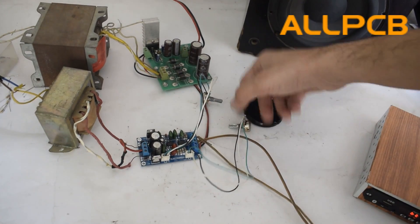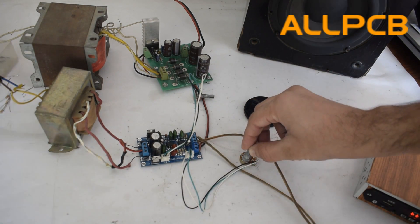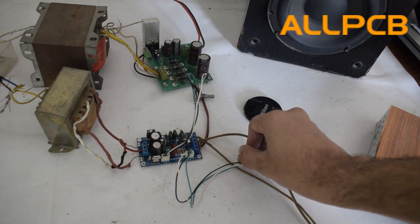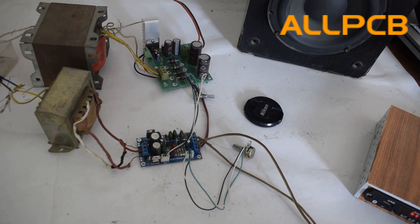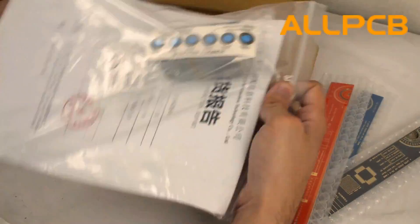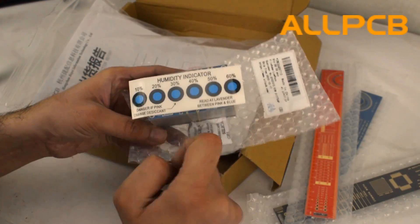Today we are going to create a frequency controlled low-pass filter based on a dual combination of NE5532 operational amplifiers. I ordered these PCBs from allpcb.com — AllPCB is a leading PCB manufacturer from China.